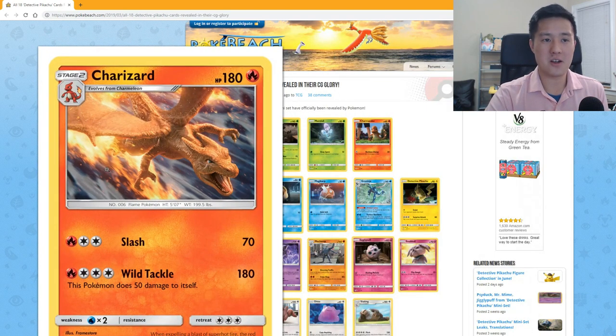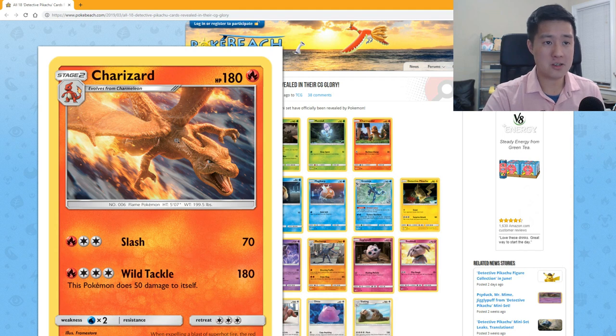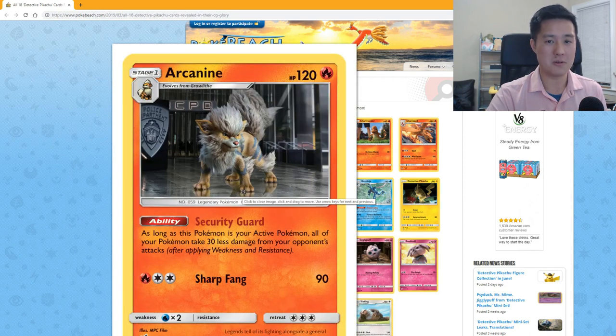Charizard is a little bit better. I'm still not crazy about the animation — it's almost like these things are too real, too reptile-like. But for the actual attacks: 180 HP, 'Slash' for 70, and 'Wild Tackle' which does 50 damage to itself. This one actually doesn't sound too bad — definitely not viable in today's meta but at least it seems in the ballpark for today's standards.